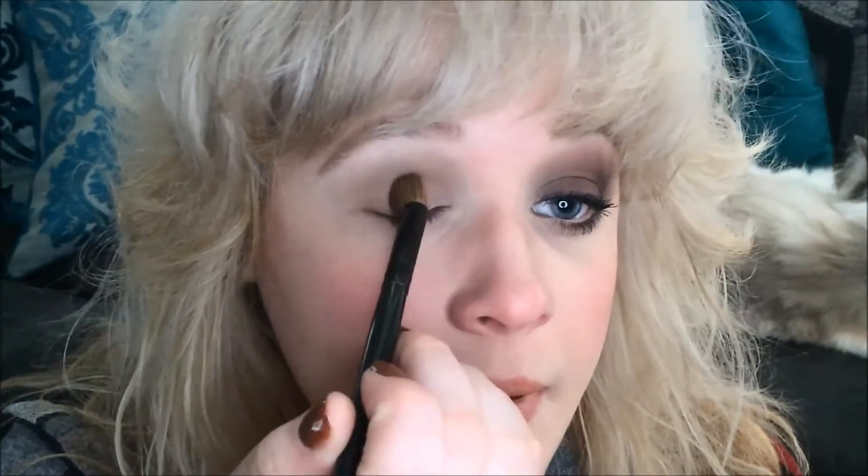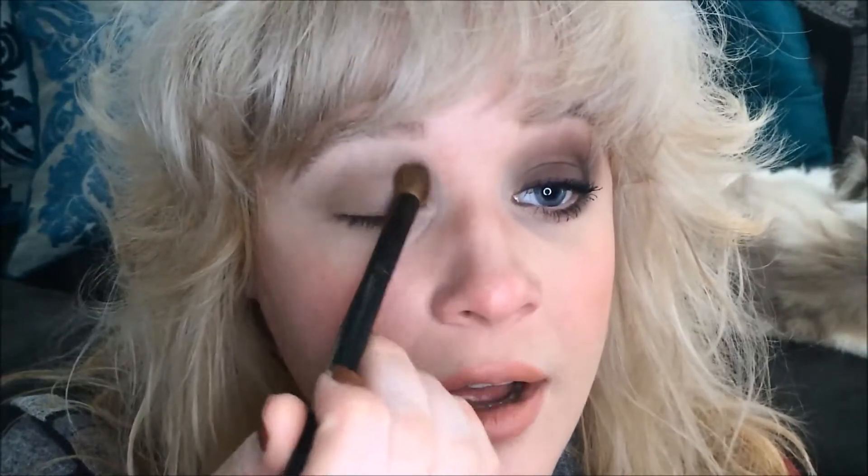And I'm going to apply the shade pretty much all over the lid, all over the lid and up to right about where we ended with Snow Angel. Just a nice wash of color all over.